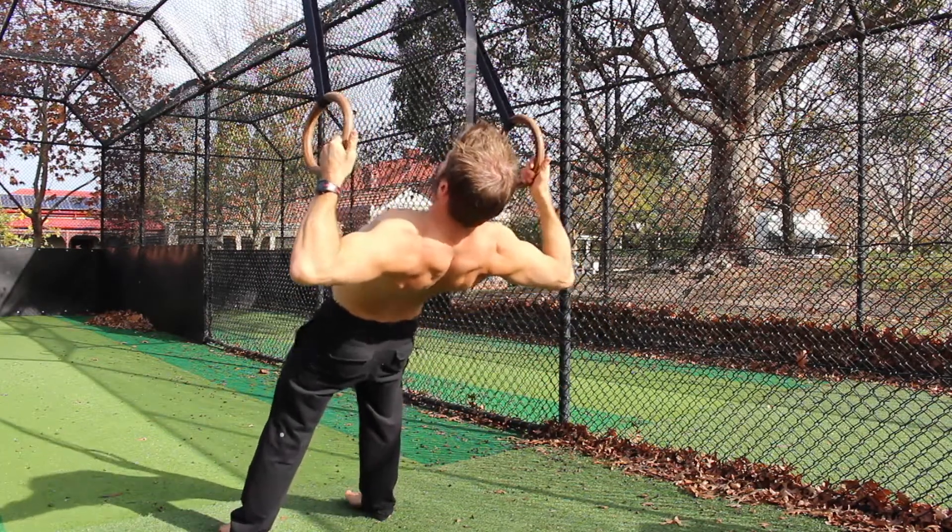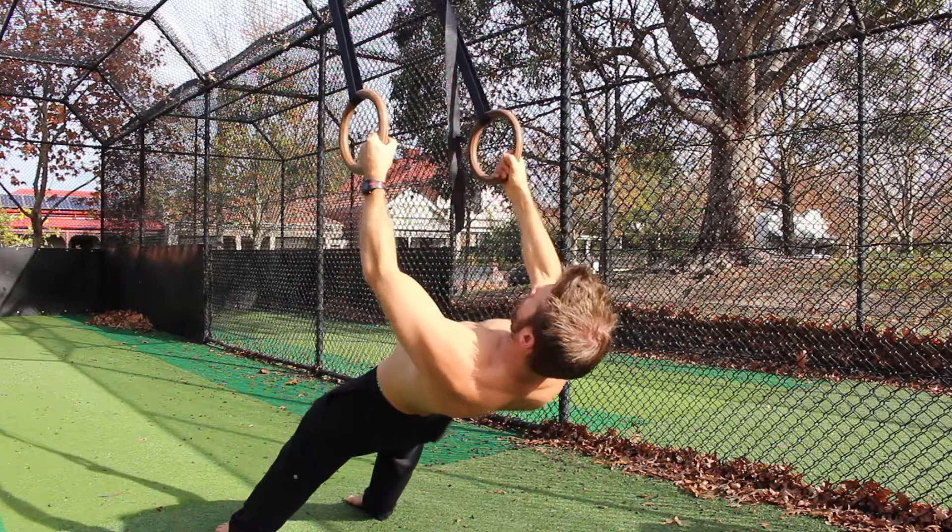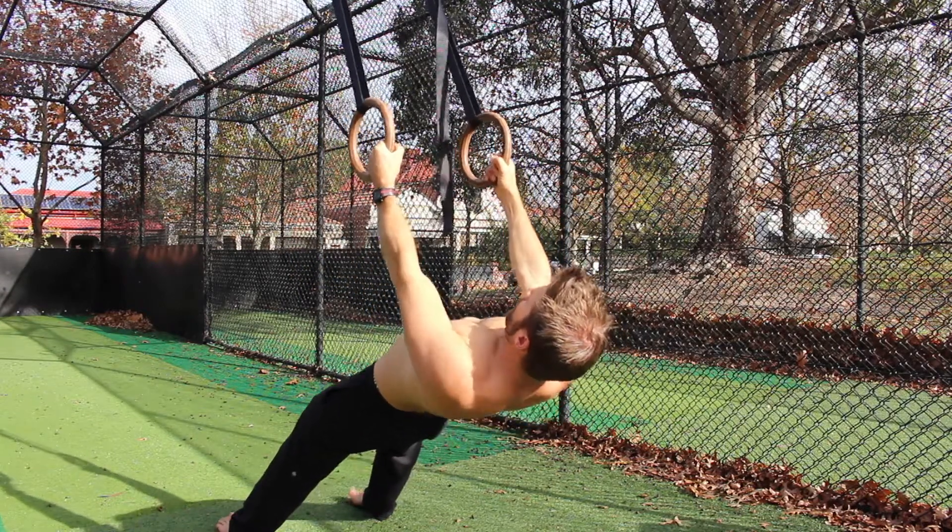This version of the Ring Row targets the rhomboids, lats, rear delts, teres minor, infraspinatus, mid and lower trapezius, as well as the biceps.